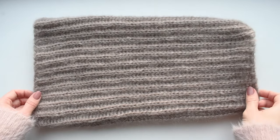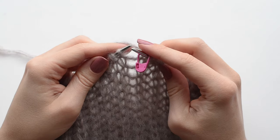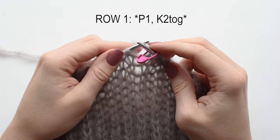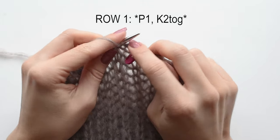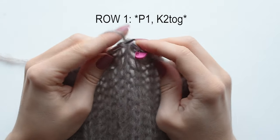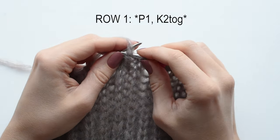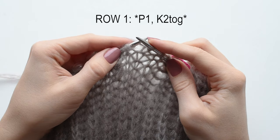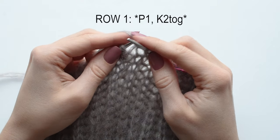When the piece measures 40 centimeters or 16 inches, you can start to shape the crown. In the first row we're going to transition from the English rib into the single rib. The first stitch is a purl stitch, so we're just going to purl 1. Next we have a pair of 2 stitches — we're going to knit them together. Repeat: purl 1, knit 2 together. Continue until the end of the row.